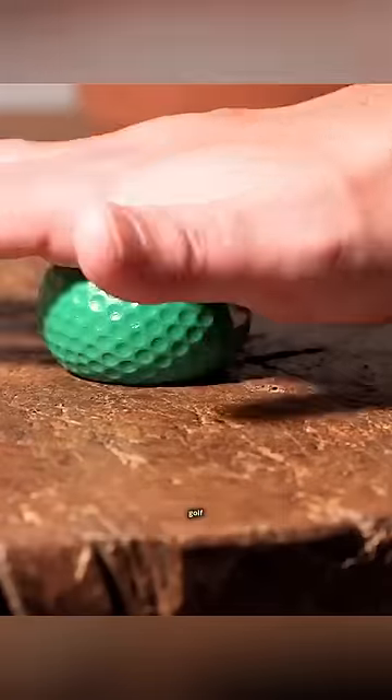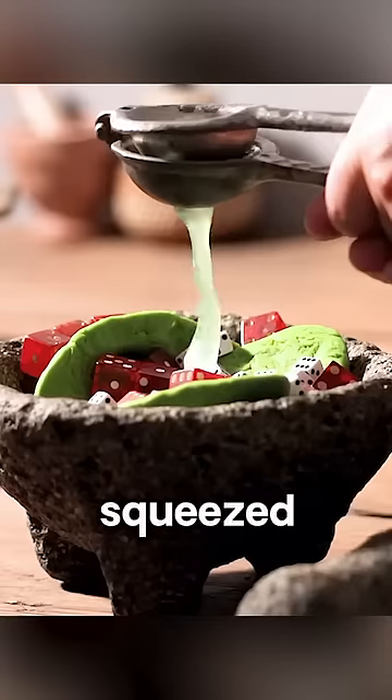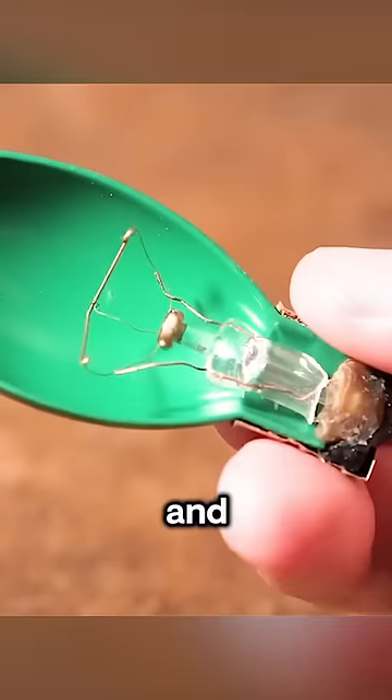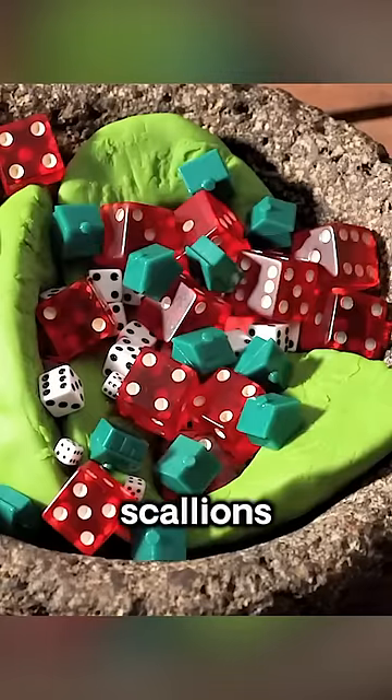Continuing, the man squeezed a golf ball and split it in half. He placed one half on a machine and squeezed out lemon juice. He removed a green light bulb, cut it open, and extracted the core from inside. Then he sliced the light bulb into small pieces, using them as scallions.